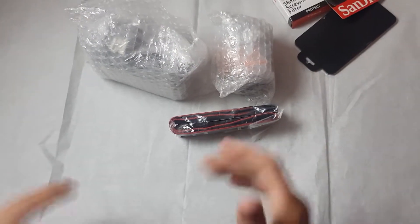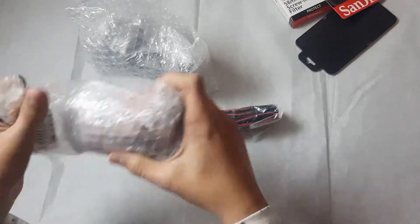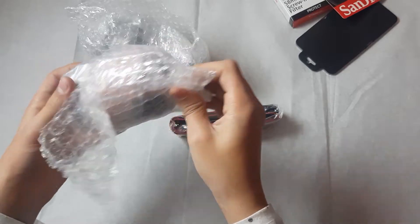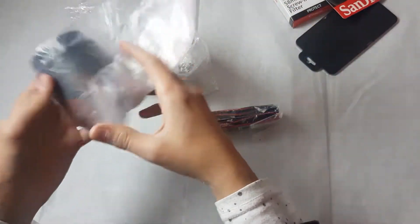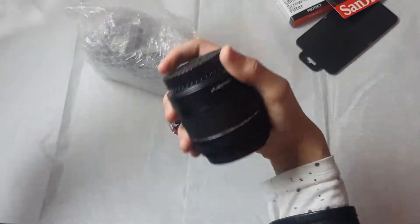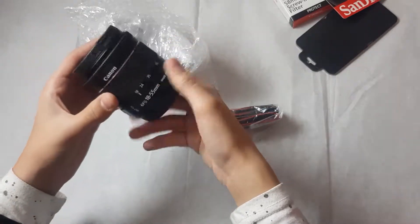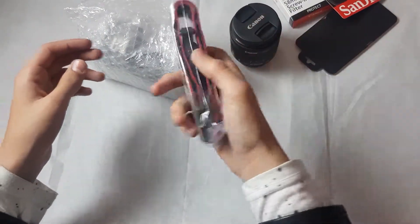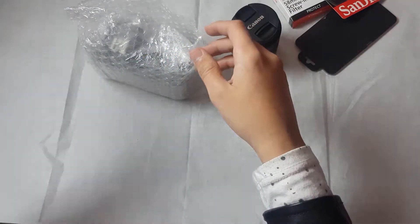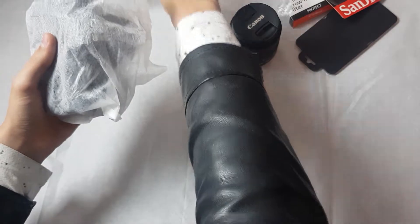The battery is now charging. Now the lens — I love the smell, very good smell. You can just wrap it on the side because we are pros — joking, joking.